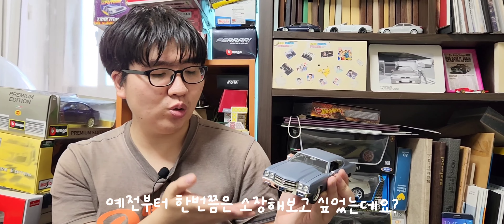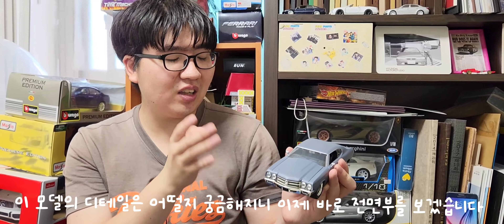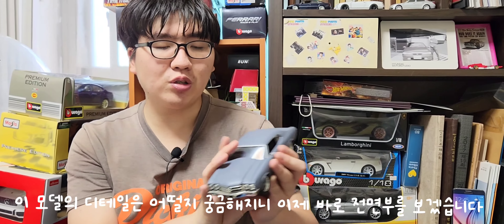예전부터 한번쯤은 소장해보고 싶었는데, 솔직히 핫윌 미니카도 있긴 했지만 핫윌 미니카가 퀄리티 측면에서 좀 아쉬워서 이번에 좀 큰 스케일로 데려와봤습니다. 핫윌 미니카는 디테일이 아쉽다 보니까, 이번에 큰 스케일 모델의 디테일은 어떨지 궁금해서 전면부를 보여드리겠습니다.